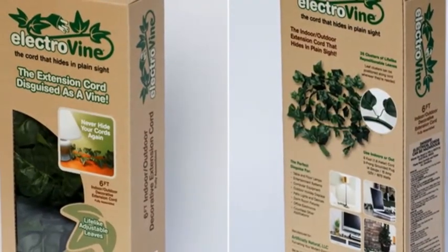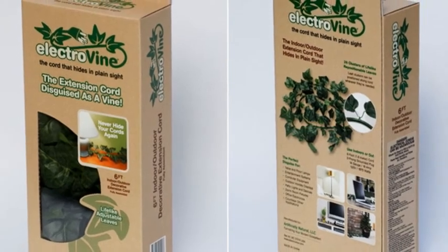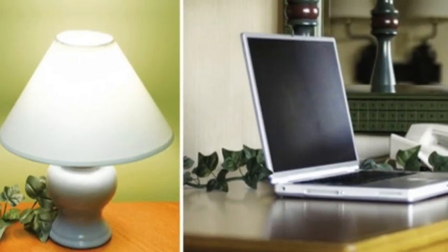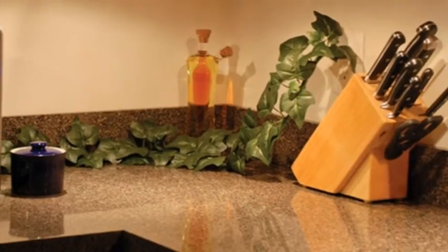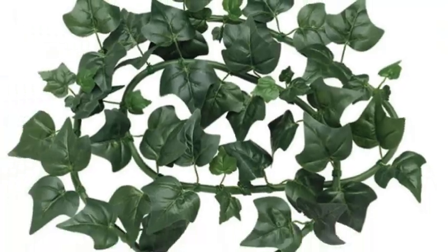Power cords are notoriously unattractive cables that snake around on your floor looking disorderly. You can try to hide them, but the unruly animals soon emerge untamable. Kickstarter project Electrovine figures that if you're stuck with a power cord, it might as well look like something else entirely.